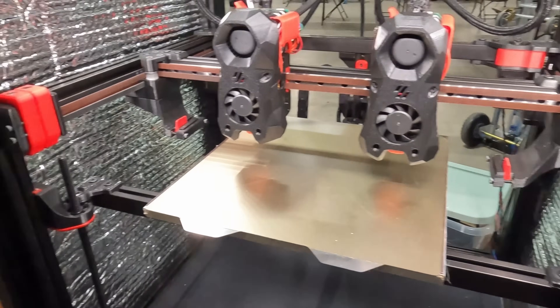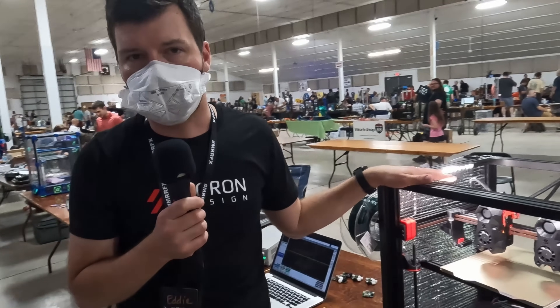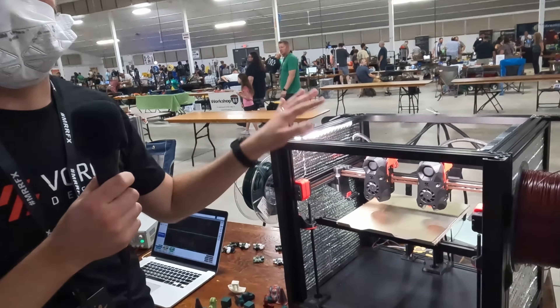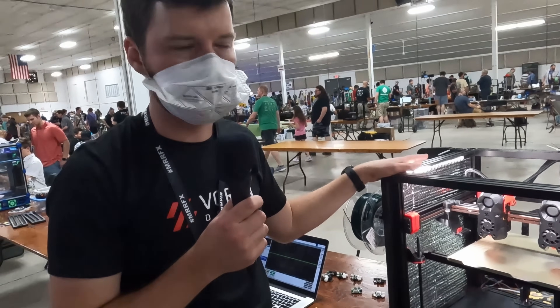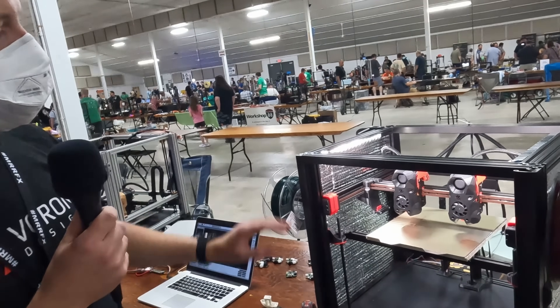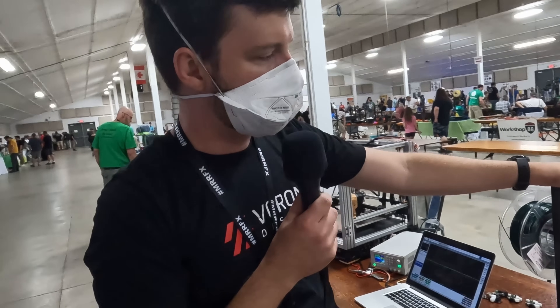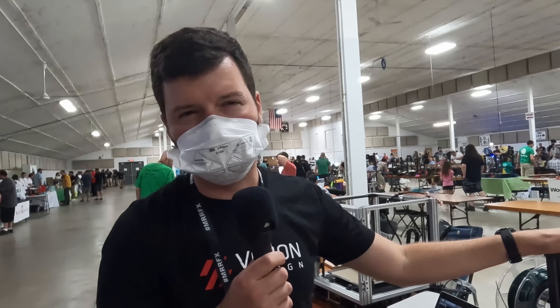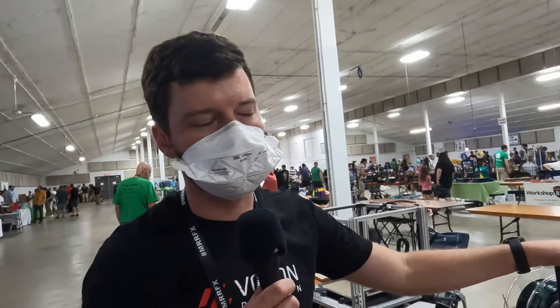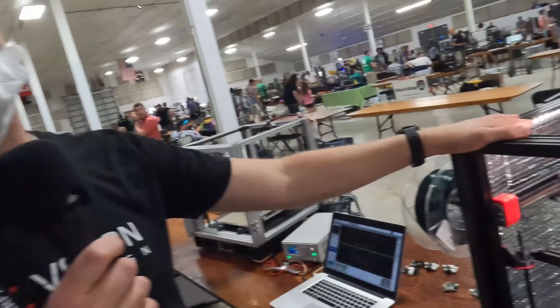I tried to keep as many parts the same as possible, which is really cool because as the Trident gets updated, a lot of these parts can transfer over — I don't have to redo a bunch of work. There's still some refinement, but we do have the files on GitHub on the Frink and Voron GitHub. So if you want to try it out — there are maybe five or ten people that have actually built one of these. If you're adventurous, you can try to build one. Here be dragons, for sure.